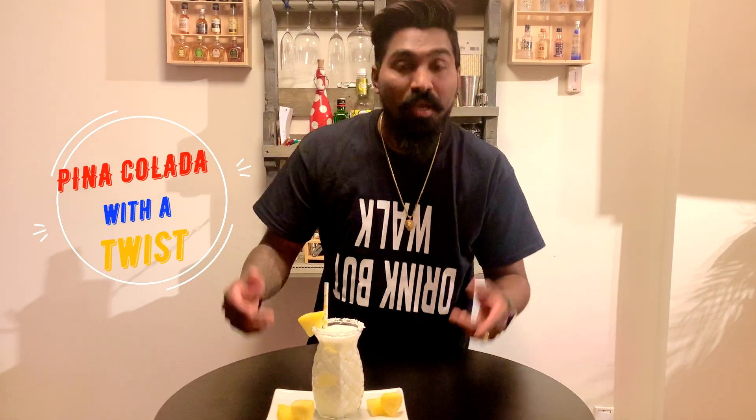I hope you guys enjoy my video. Thanks for watching. Remember to subscribe, follow, and share — subscribe to Marandhramu YouTube. I hope you enjoyed this video. Until next video, drink but walk.